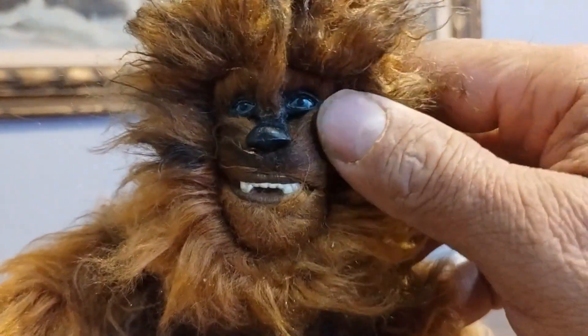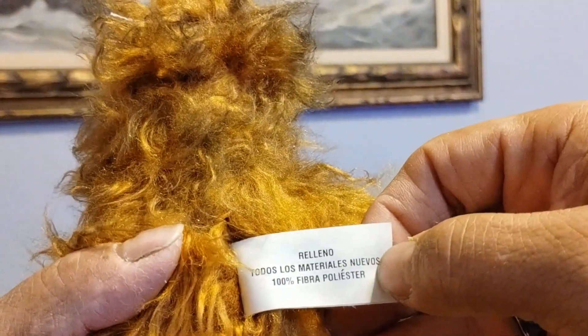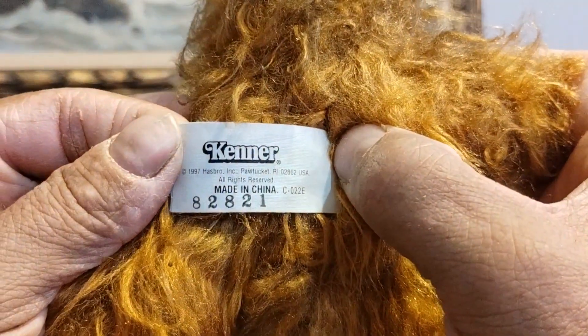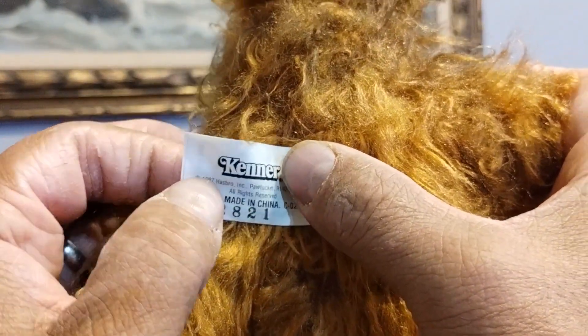His face is almost comical, but that's okay. He does have his original tag, and it was the 1997 release of the Star Wars figures. This was back when Kenner was still a Hasbro company.